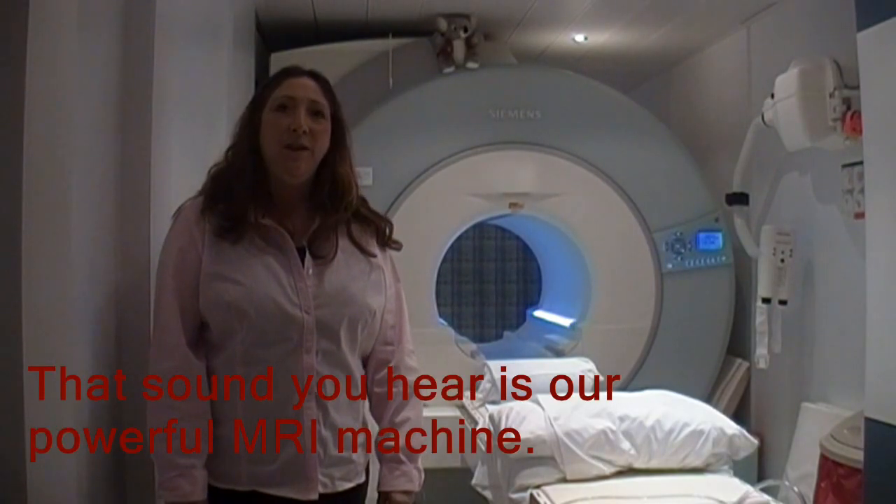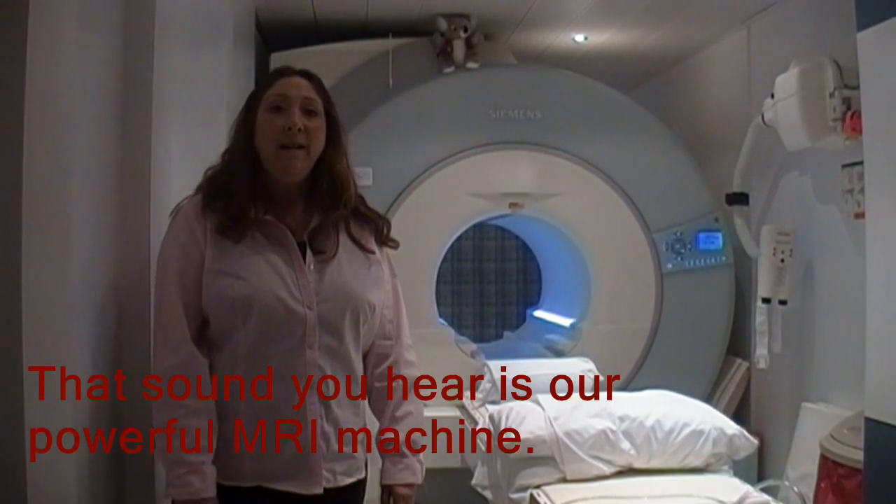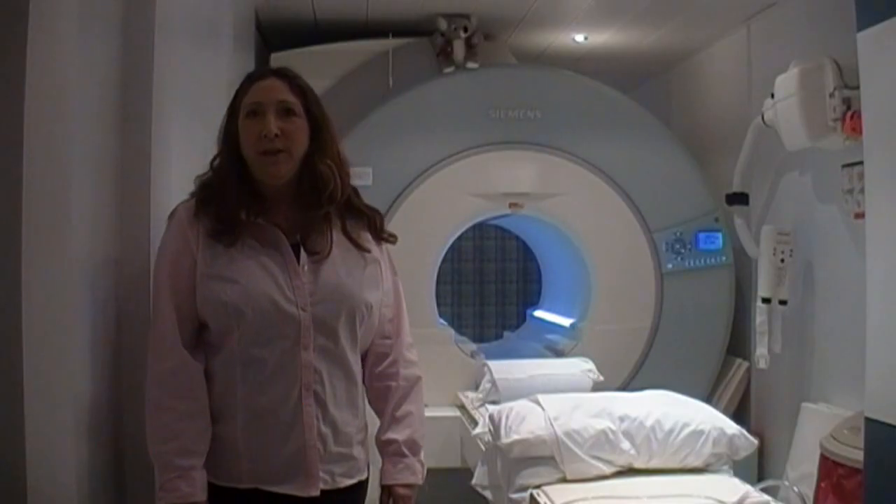Hello, my name is Carrie Heller. I'm a registered radiologic technologist, registered in MRI. I've been doing MRI for the past 24 years.